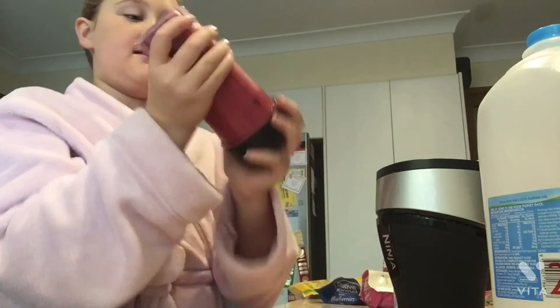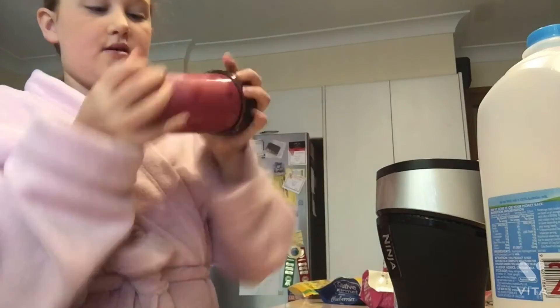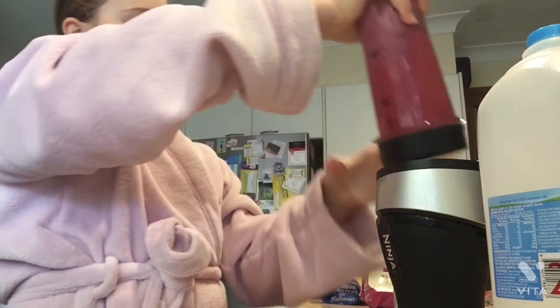I usually shake it so I get all of the mixture blended. It's kind of hard to do that when it's frozen though.